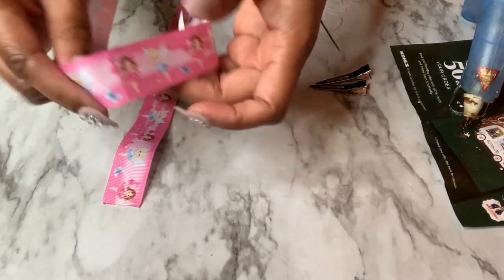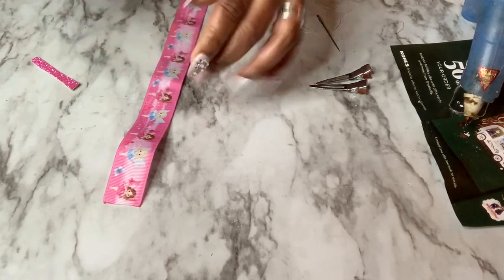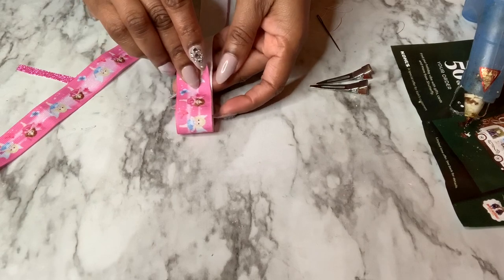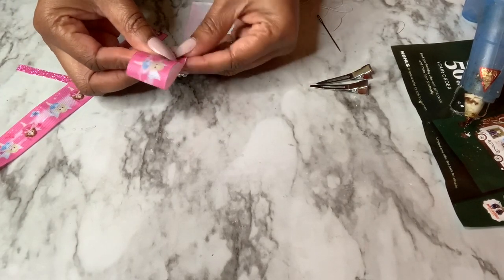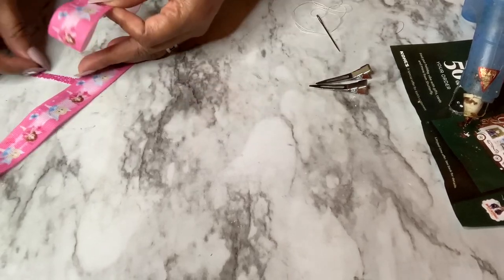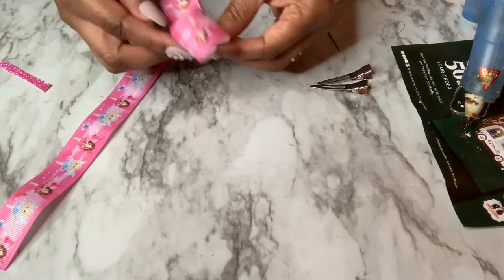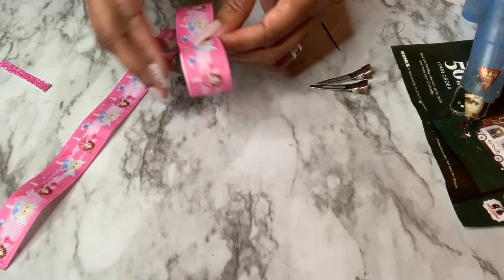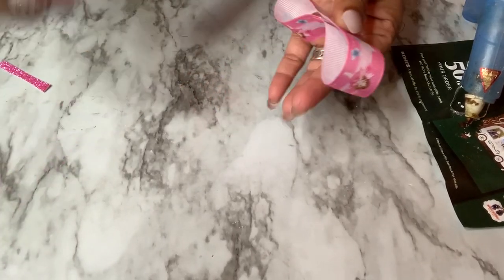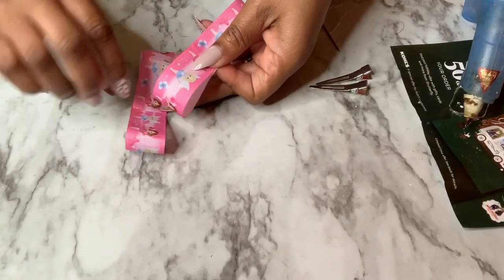I've folded mine in the center to give myself a guide of where to fold in the end pieces. Then I just go ahead and fold that in — I kind of overlap mine, and I'll show you why. It makes it easier to hold when you're trying to hold this and do the other side at the same time. There is another process if you want yours to be a little bit more twisted — you'd just take your ribbon and move it slightly as you're holding the center — but for this one I'm not doing that.